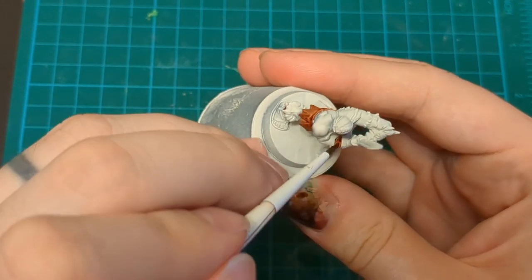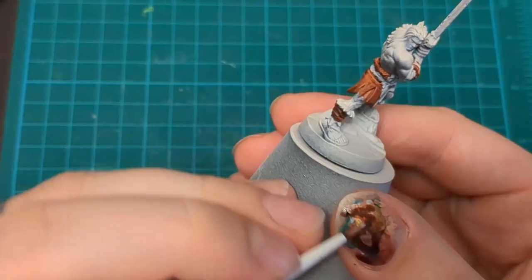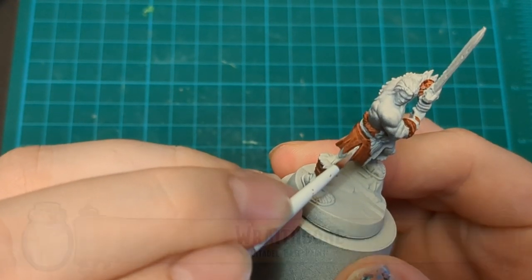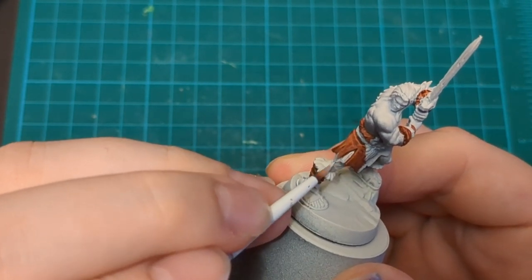You can see here I'm making all kinds of mistakes. I'm not sweating it. We could just paint over it. It's just paint, man. Just take it easy. We're just blocking stuff in. Speaking of painting over, I got this Wraithhbone. We just take this and paint over all the stuff. We just clean up as we go in this step.